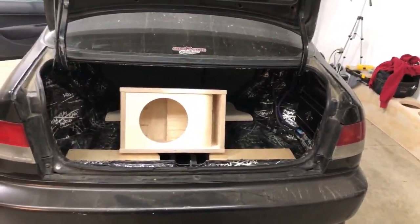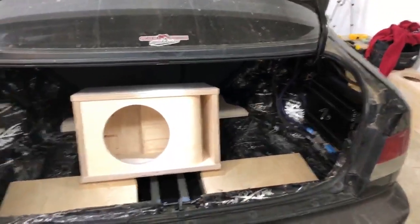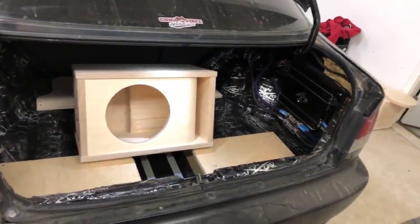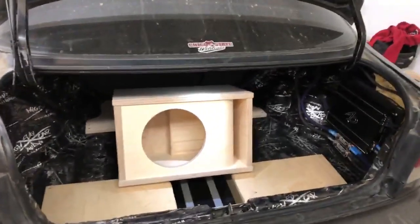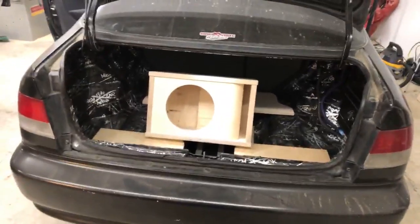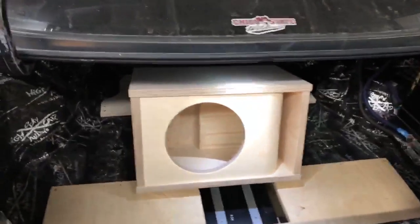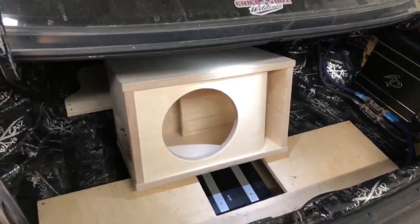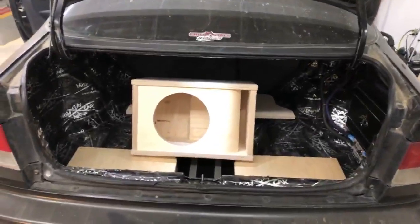We might grab another lower-end 10 for a fairer comparison to what we originally intended this box for. For the average consumer buying this box, you're probably putting in something equivalent to a Level 3 — like a Rockford Fosgate P1 or P2, or a Sundown SA — a 1,000-watt sub rather than a big beastly one. But I wanted to go all out with the sub choice and DC was willing to help. That sub should be here in the next couple of days and we're going to do a demonstration video just showing it off.